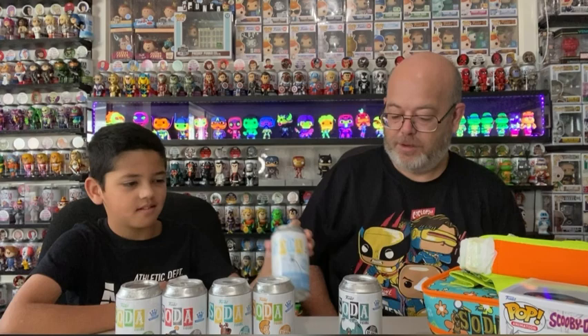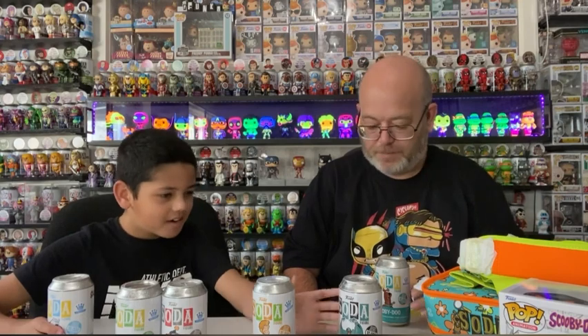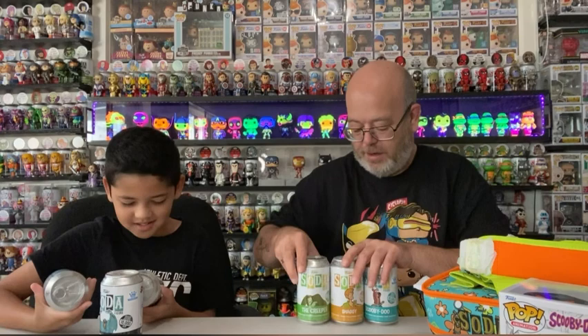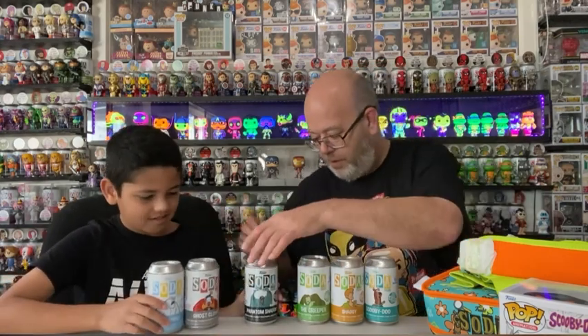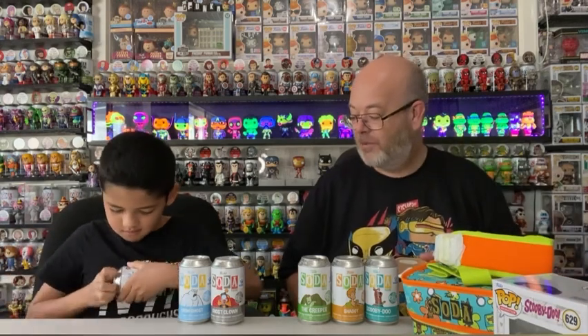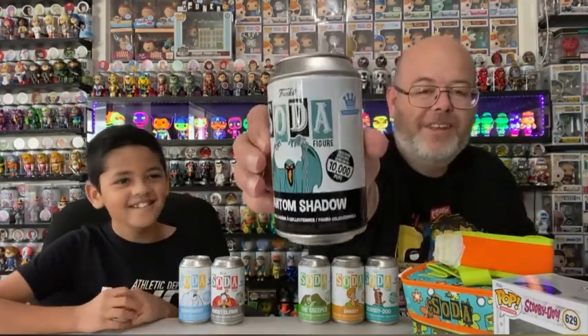We're going to have three each and see if we're lucky enough. I'm going to choose mine first - who's going to get the chase? I'll choose Snow Ghost. I'm going to do Scooby himself. Oh, Scooby's got to go with Shaggy - I'm just going to go with Shaggy. And I'm going to go Ghost Crown. It has to go with Snow Ghost, I'll go with Creeper. I'm going to do Phantom Shadow.